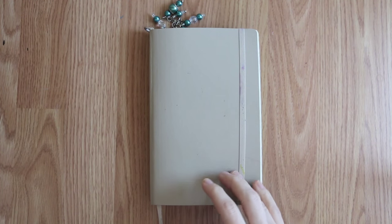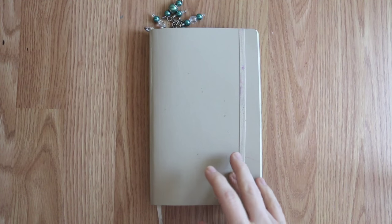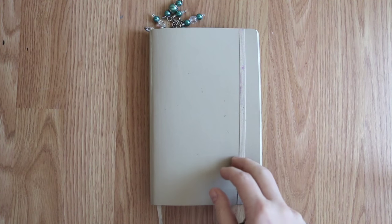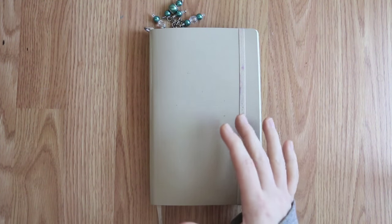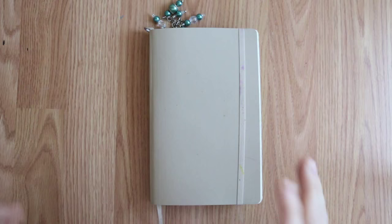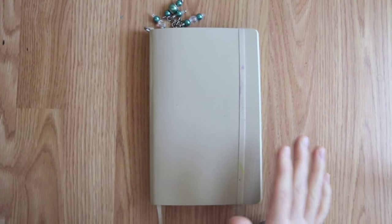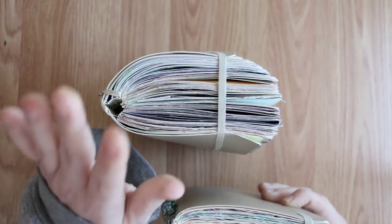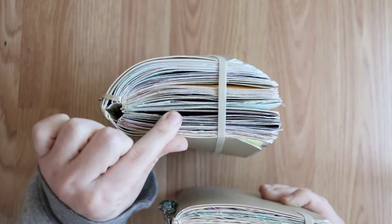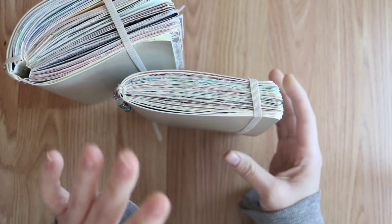Hey guys, I am doing my July Hobonichi flip through. It's the end of a new month, it's the end of a journal, it's the end of a lot of stuff and the beginning of a lot of stuff. This was my February, March, and April with my pages being backed, and this is what May, June, and July look like.